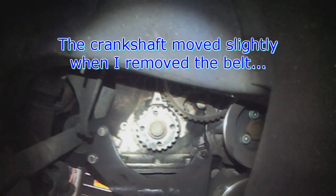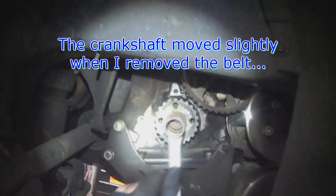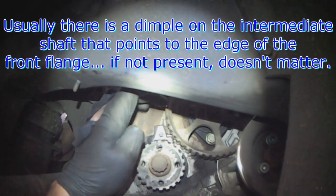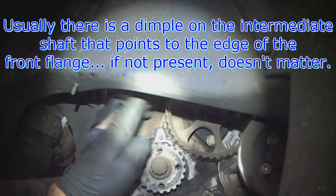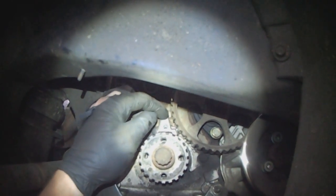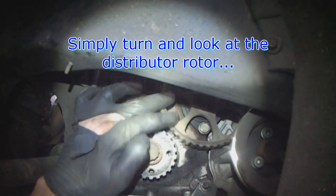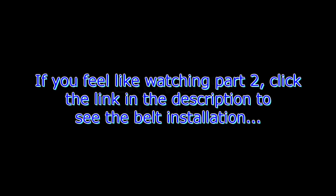Just because I pulled the belt off, the crank moved a little bit, so all you do is move it back to top dead center - 6 and 12. Usually there's a dimple that points right to the corner here, but it's not visible on this one. You can always make a mark before you pull the belt off, but in this case all you have to do is look at the rotor and turn this until the rotor points to number one.